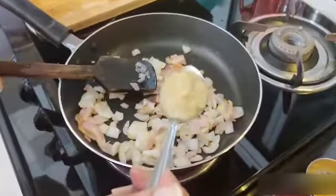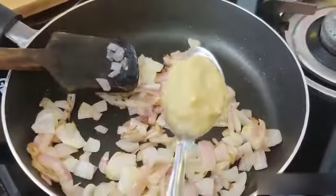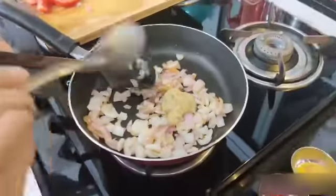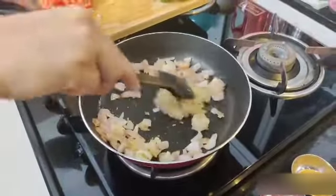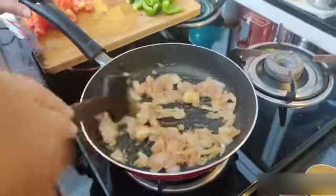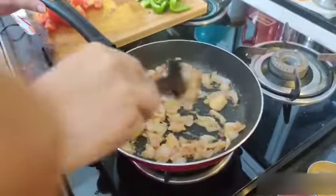I will add ginger-garlic paste — 1 spoon of garlic paste. Now the raw smell of ginger garlic has already gone.